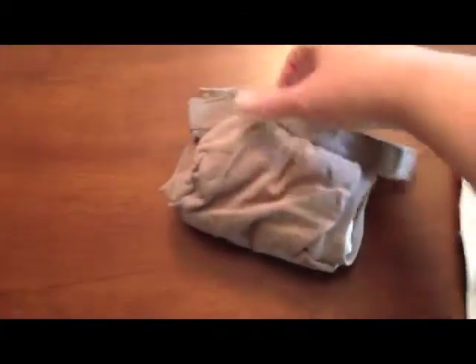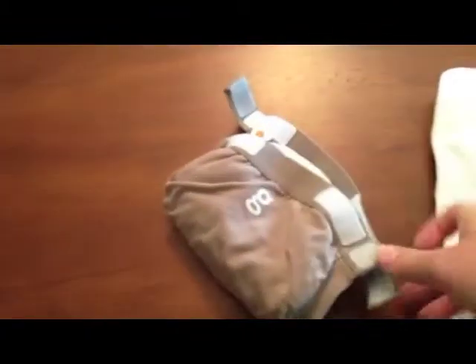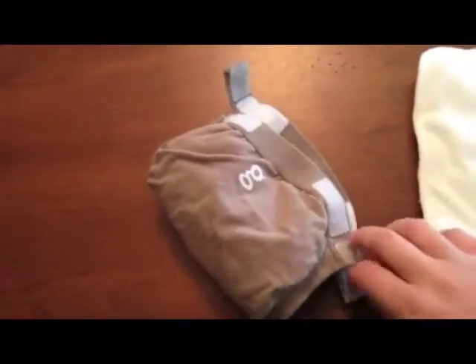When you put it on the baby, this is actually the front side, and these tabs come around on the back — the little G is on the back — so the tabs come around and you snap it onto the back like that.